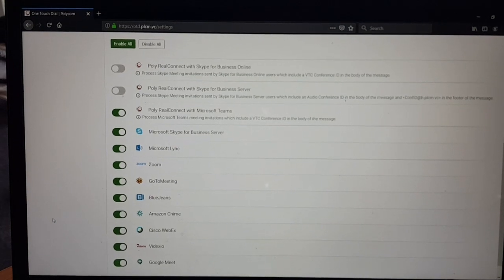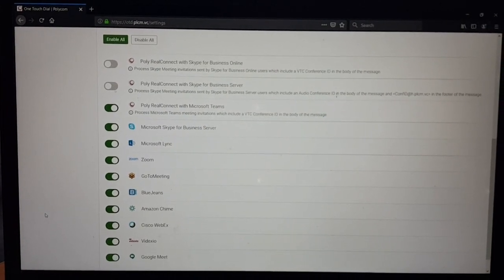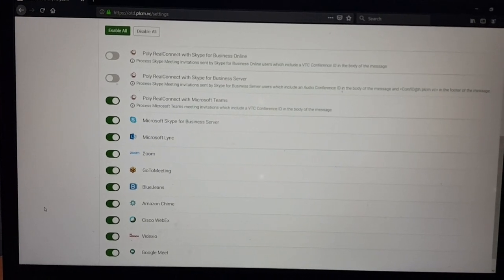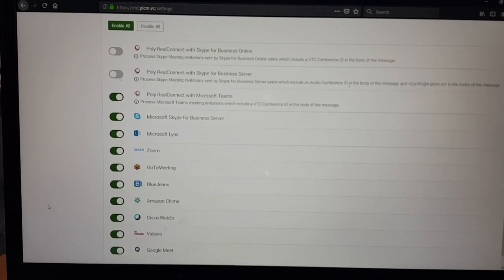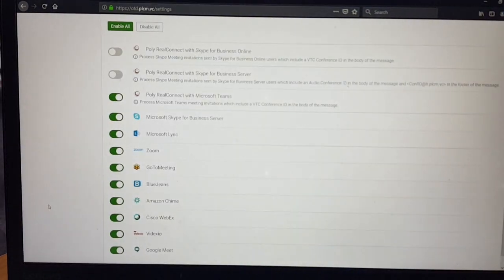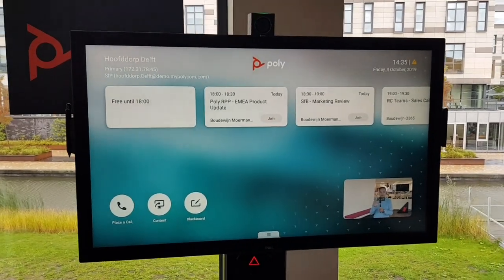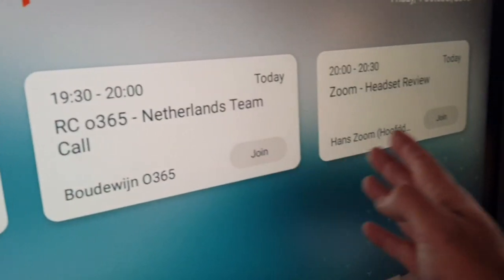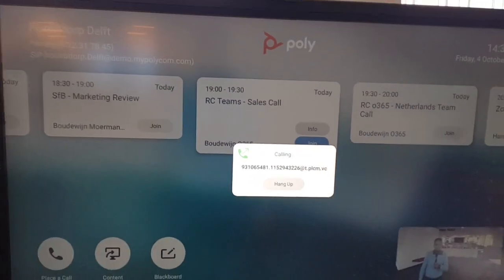Here's a quick look at the One Touch Dial functionality in the cloud. It gives you one-touch joining on your Poly endpoints with integrations for BlueJeans, Zoom, Videxio, Microsoft Lync, Skype for Business, Teams, and RealConnect — almost any service out there can parse through the One Touch Dial service. You can see different meetings at the top — a RealConnect call, a Zoom call, and so on. Joining is just a matter of pressing the Join button and it will automatically dial into the call.